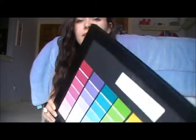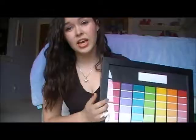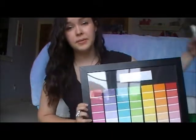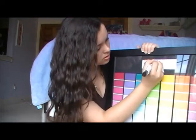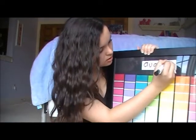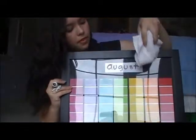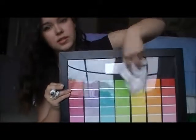Hey guys, so today I'm going to be doing a DIY video, and this is going to be on a paint sample calendar that I found on Pinterest. This is the final product of what we will be making. You can just write on this glass with a regular expo marker, and then each month just erase it.